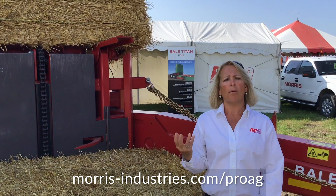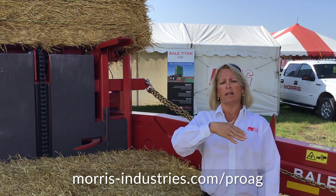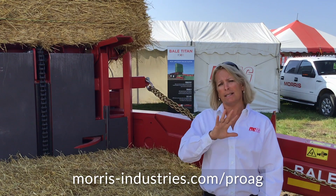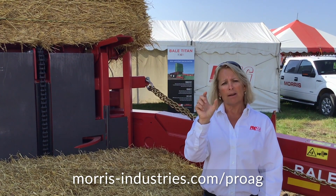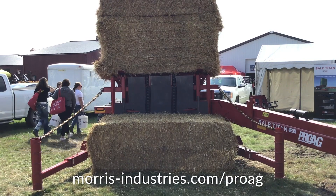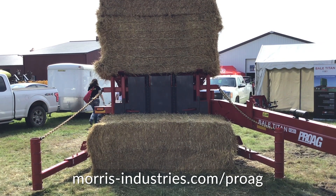When backing up and unloading into the stack, you can offset the hitch halfway. You can see your existing stack behind you, so it makes it very easy to slide back in close side by side with the stack to get minimum moisture in between. You slide right in, enable the unload, pull right out, and head back out into the field to pick up more bales.